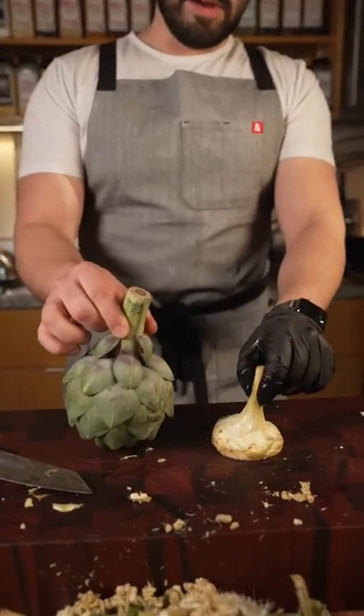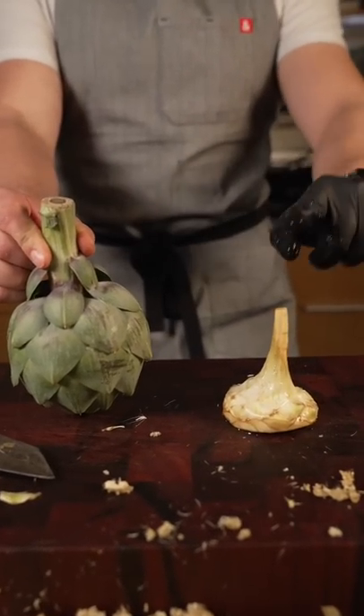Lemon water. This is to keep it from turning brown, by the way. And that's how we go from this to this.